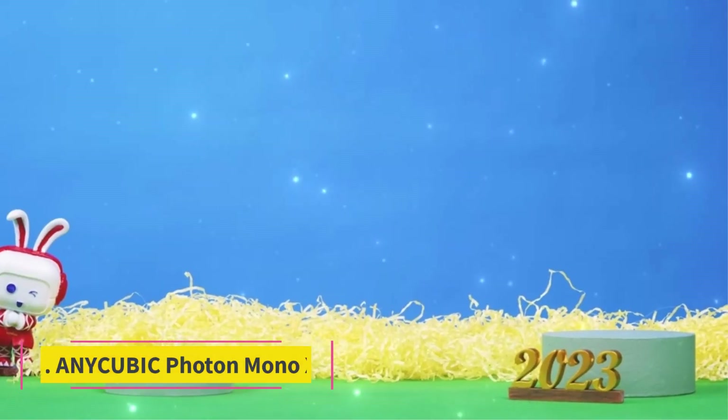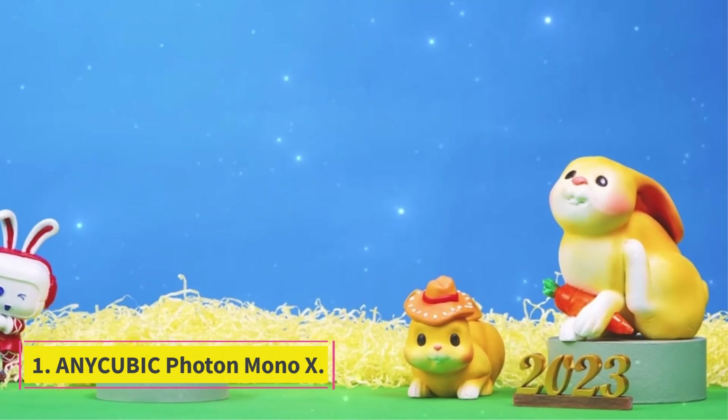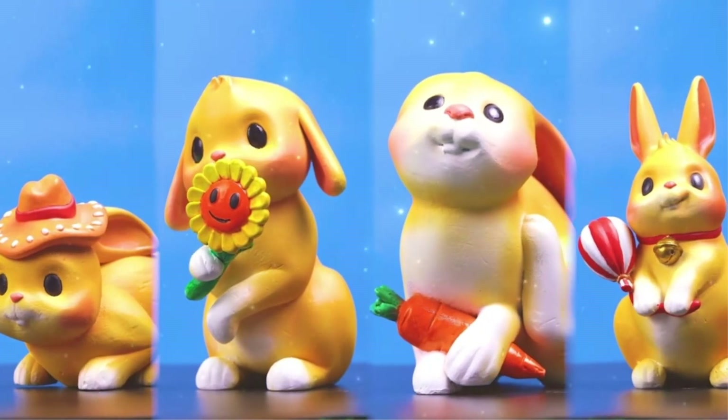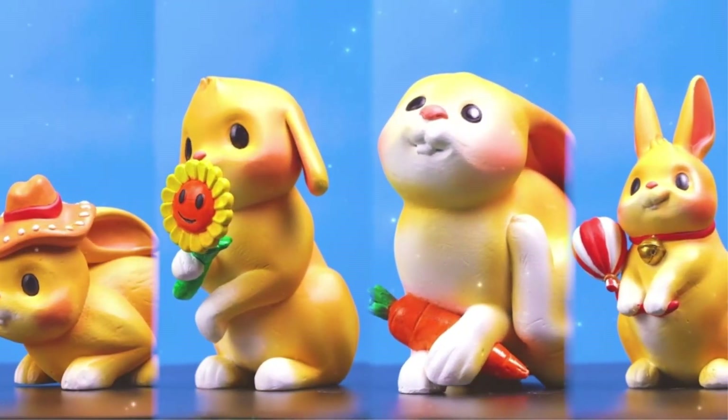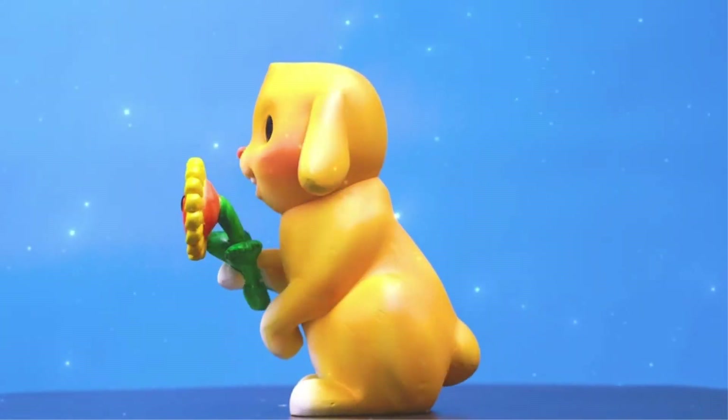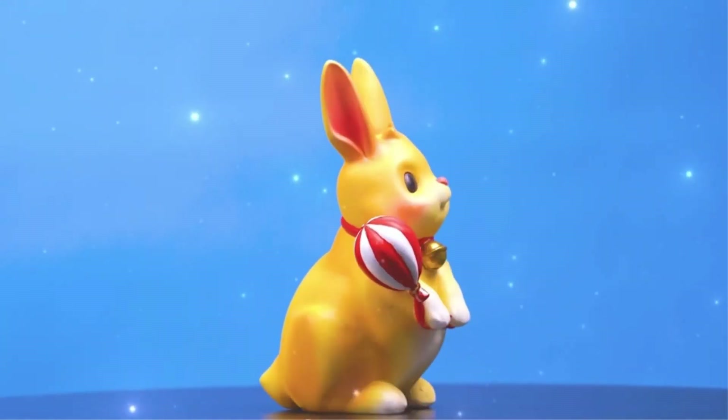Number 1: AnyCubic Photon Mono X. The AnyCubic Photon Mono X offers the best vital features per cost of any consumer-grade resin 3D printer out there. If you're looking for the best overall bang for your buck in the resin 3D printer space, the AnyCubic Photon Mono X is your ticket.